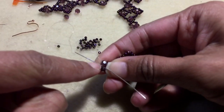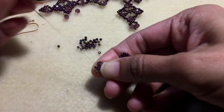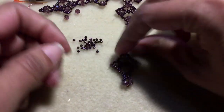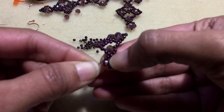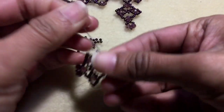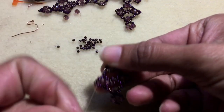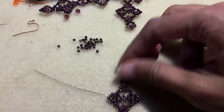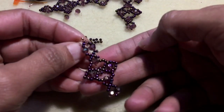You can see I'm going underneath the thread between the two beads, taking the needle under that and going into the loop — that forms a knot. Go up through the seed beads and then weave a little bit of the thread and cut it. The earring is all done! Loop through your ear wire, close it snug, and you have a cute pair of sparkly earrings.